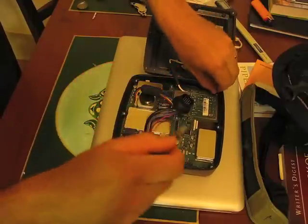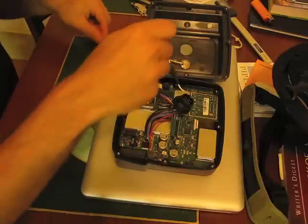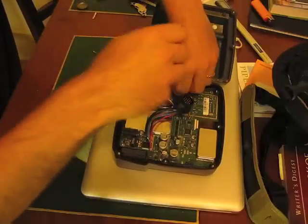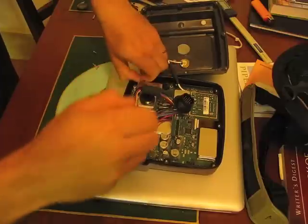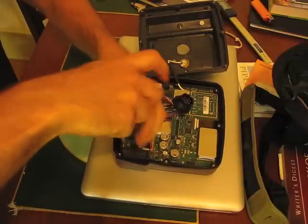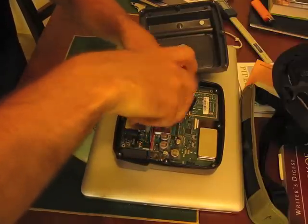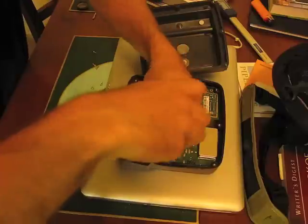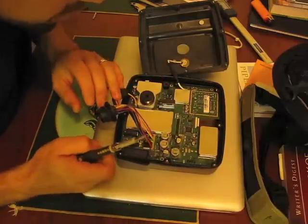Now I'm going to take out all the screws holding down the main board. That should be all of them.